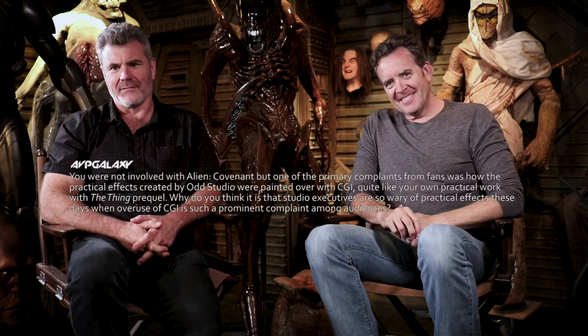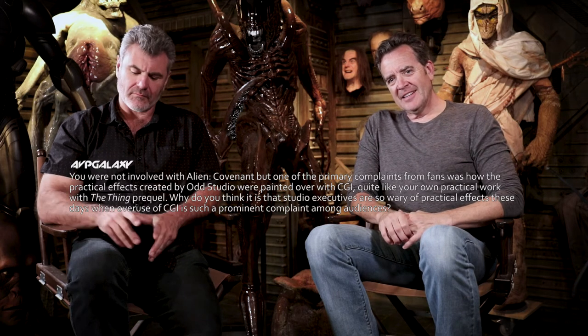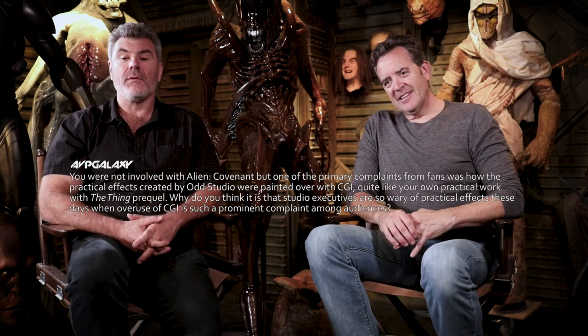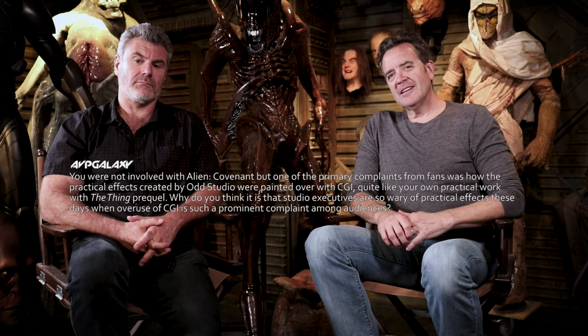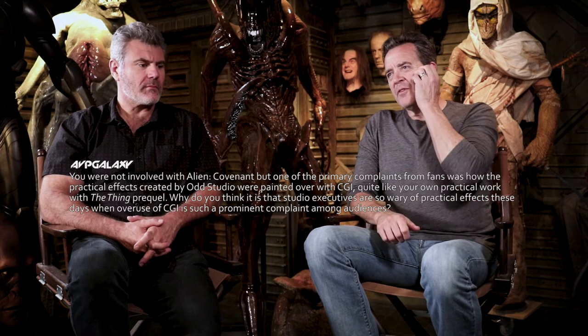You were not involved with Alien Covenant, but one of the primary complaints from fans was how the practical effects created by Odd Studios were painted over with CGI — quite like your own practical work with the Thing prequel. Why do you think studio executives are so wary of practical effects when overuse of CGI is such a prominent complaint among audiences? To condemn producers in general for their lack of faith in the plan for practical effects goes a little too much, but it's crazy.